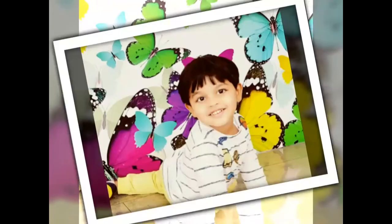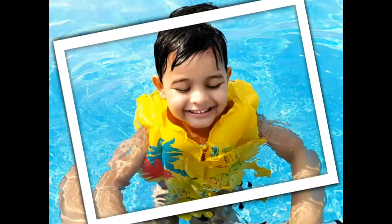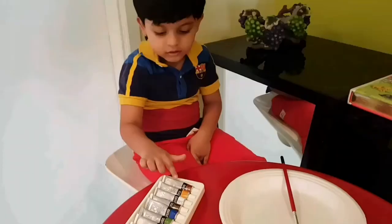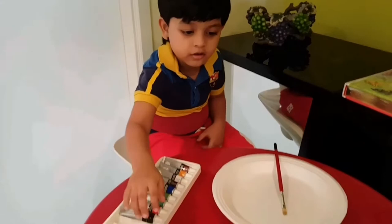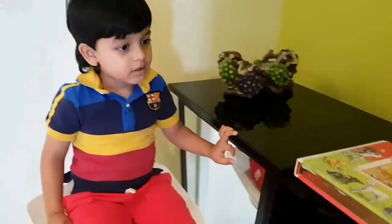Welcome to my channel of activities and don't forget to subscribe. For this activity I need: colors, a paper, a cake mold, a heavy book, and a shred or a ribbon. This is all what I need.